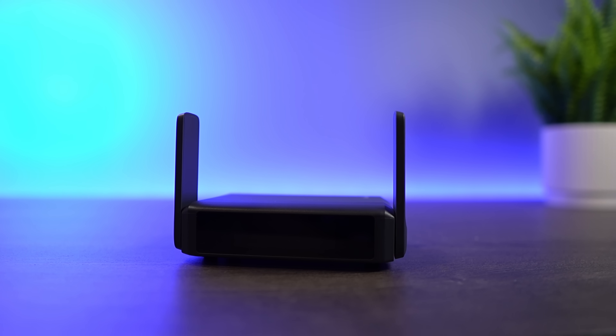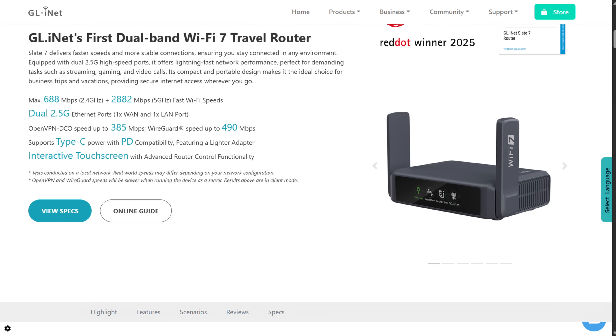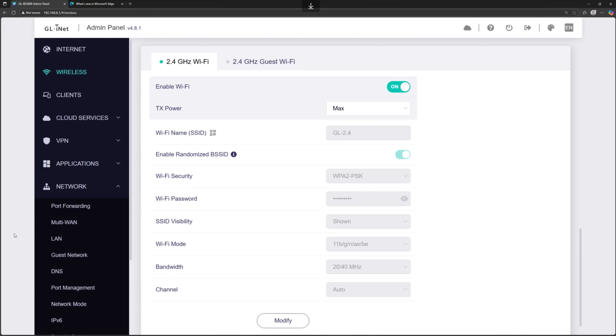The next is going to be fairly niche, but ever since I started using one, it's hard for me to travel without it, and it's a travel router. I am currently using the Slate 7 from GLiNet, but the idea behind it is that rather than having to connect all of your devices to a hotel's Wi-Fi, you connect the router to the Wi-Fi connection using the repeater functionality, and then all of your devices can connect to your travel router.